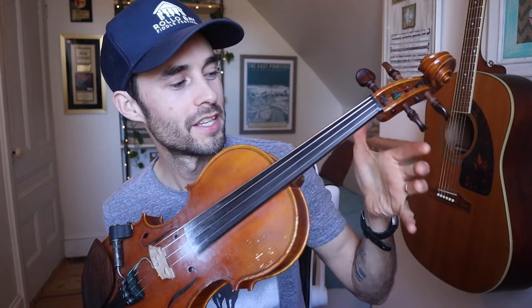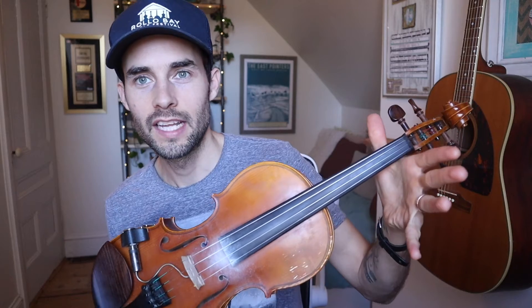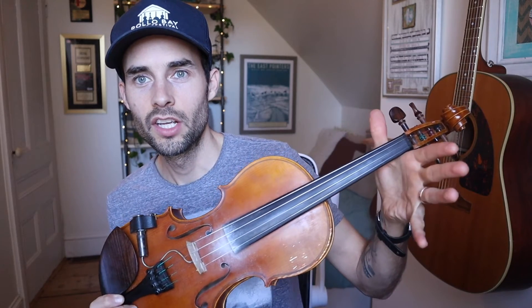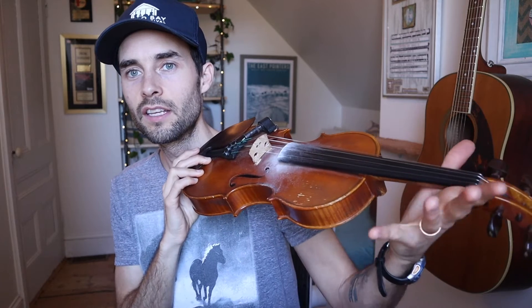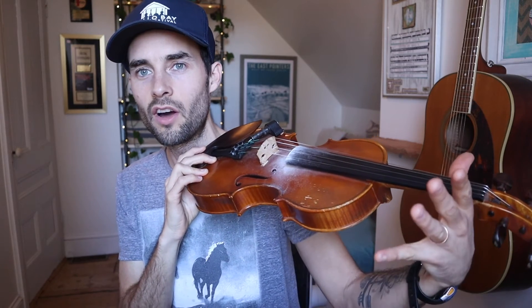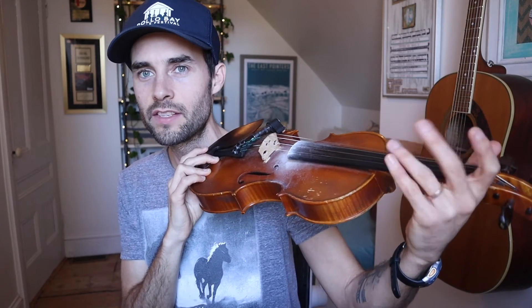So we're just going to set our bow down and grab our fiddle again — just get comfortable with it. Use your left hand; there's a very natural spot to hold it — just that little curve and placement between your thumb and your index finger, right in here. Just have it kind of set down like that. Maybe try to keep your wrist off for now. We'll get into this left hand a little bit later.